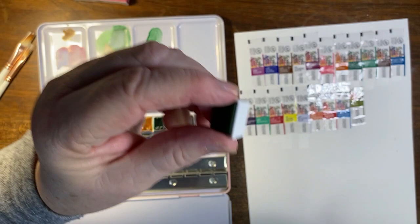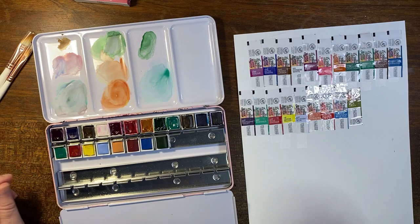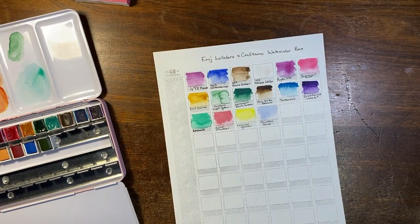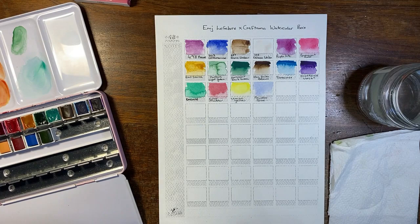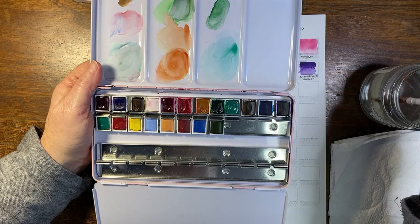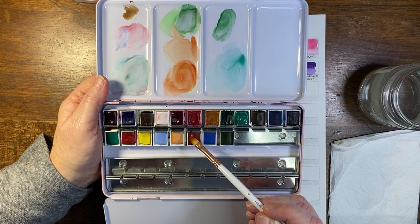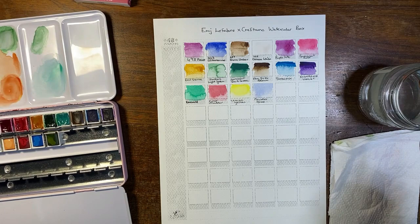I've marked down on each of the little half pans what they're called, because I plan to reorganize this palette once I've got all of the paints. So now I'm going to swatch them for you and then have a bit of a play with the brushes. I have my paper towel and my water — this is the size six dagger and this is the size four filbert. I'm going to clean the sizing off the paintbrush and put a drop of water on each of these paints to let them activate a little bit.